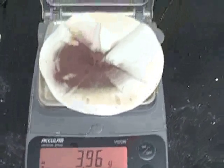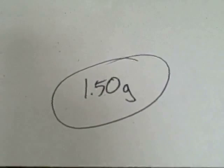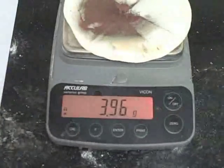Remember, this is the mass of the copper product plus the filter paper. The original mass of the filter paper was 1.50 grams. So in order to find the mass of the copper, you will have to subtract the filter paper mass from the final mass.